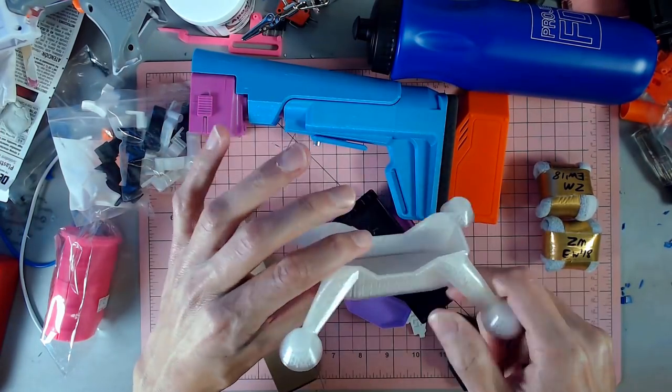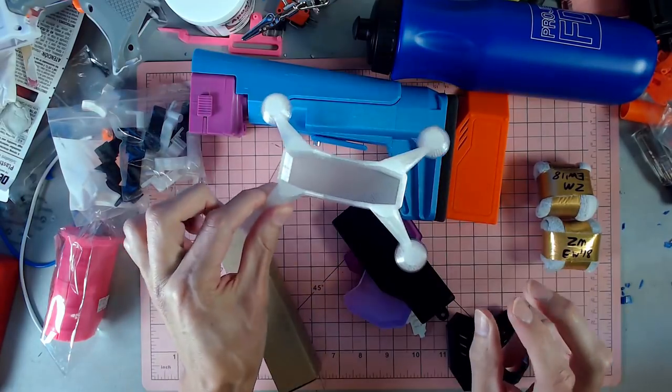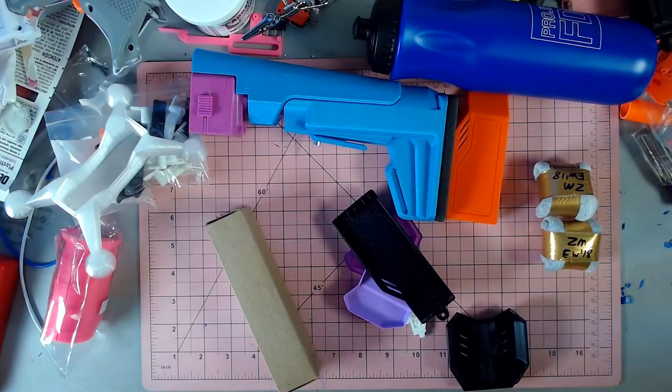A blaster holder for a mag stand from Grihas Gear, which was pretty cool to have something else to hold my blasters if I want to display more than one.